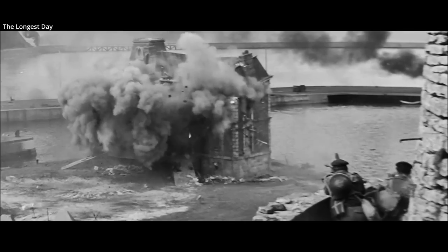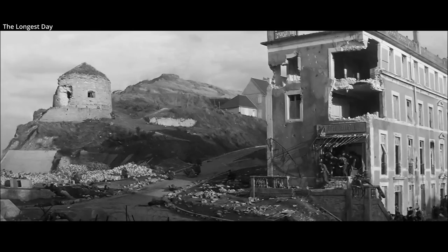They are often most remembered for their failings at Omaha Beach, something that was even highlighted in the film Saving Private Ryan.